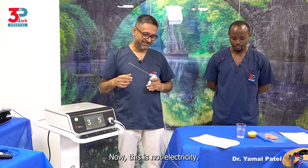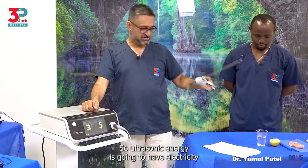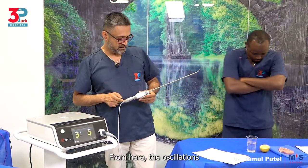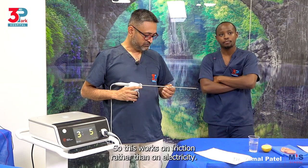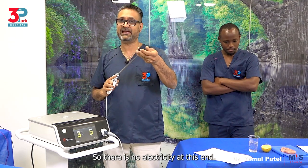Now this is not electricity. This is ultrasonic energy. Ultrasonic energy is going to have electricity only till the handpiece. From here, the oscillations and vibrations are the way it works. So this works on friction rather than on electricity — there is no electricity at this end.